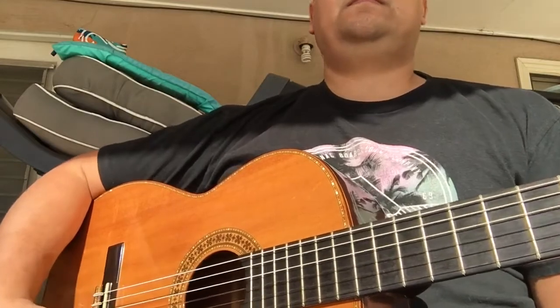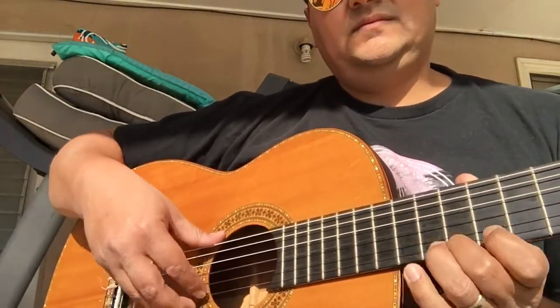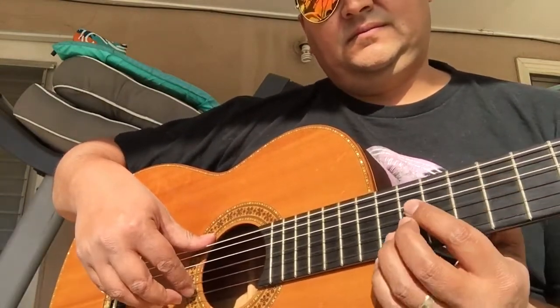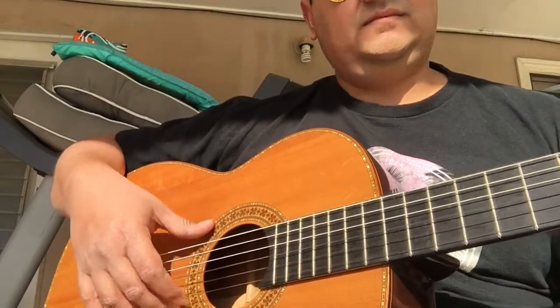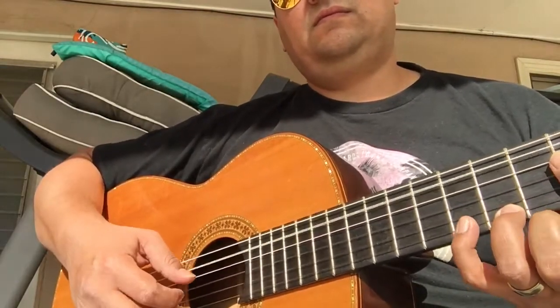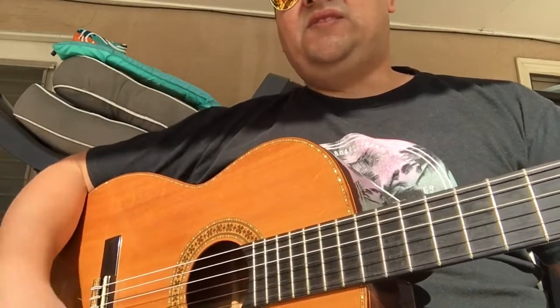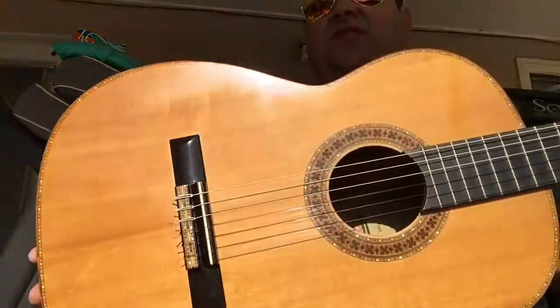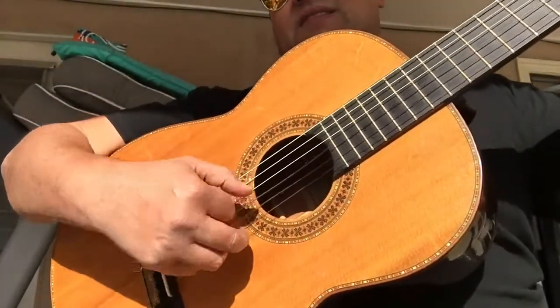I don't live too far from there. I don't know much classical music. But I would say this is a well-made master guitar — it doesn't have to have all the bells and whistles. This is a master instrument, a one-of-a-kind sounding instrument.